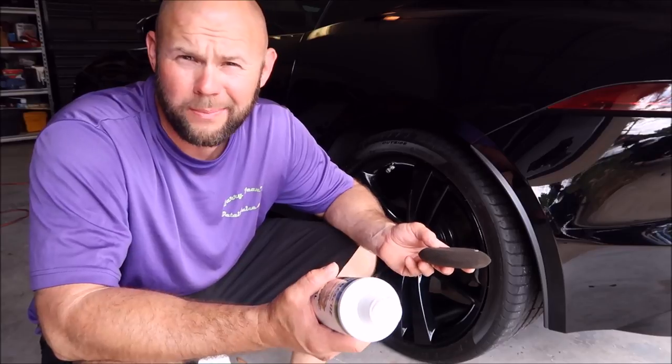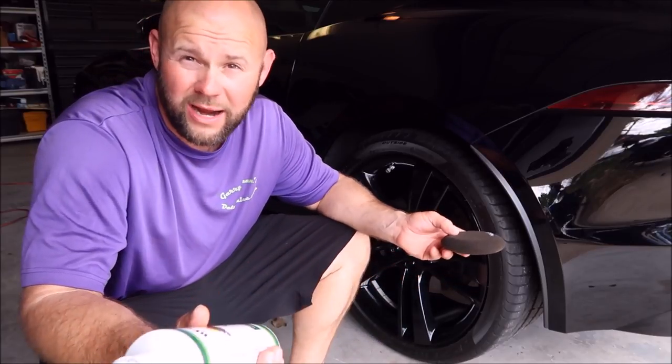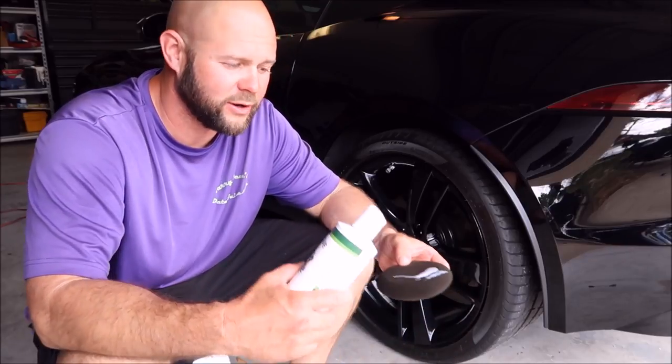Does it need to last more than a week before you wash the car again? No, I don't get it, but it's all right. You want it to last long, you can. This stuff smells like licorice. I love it.